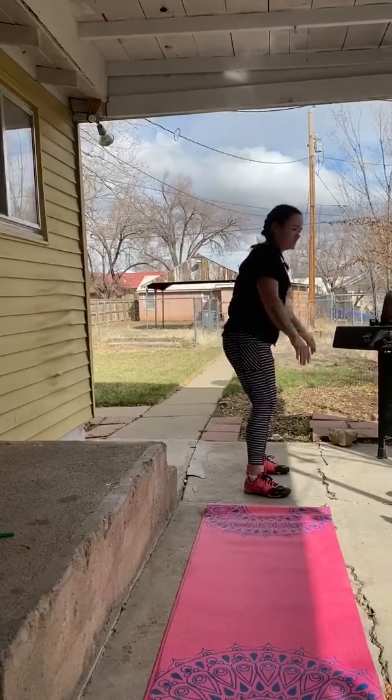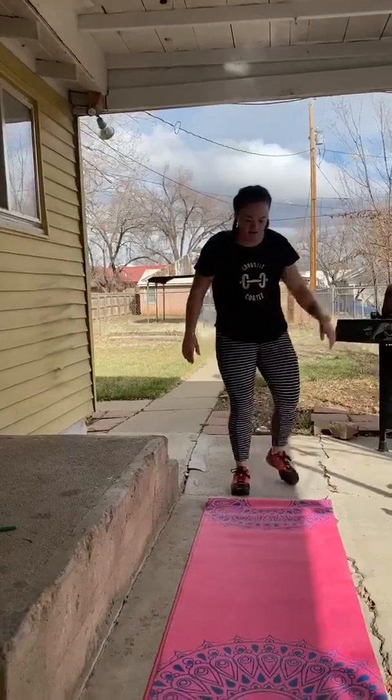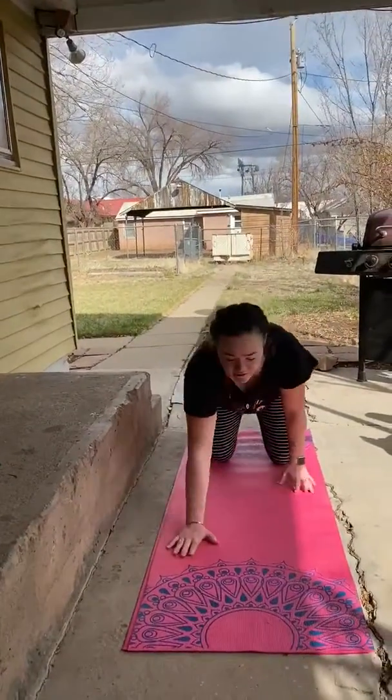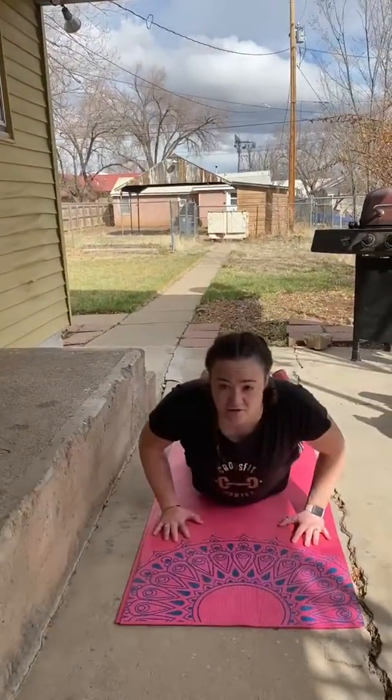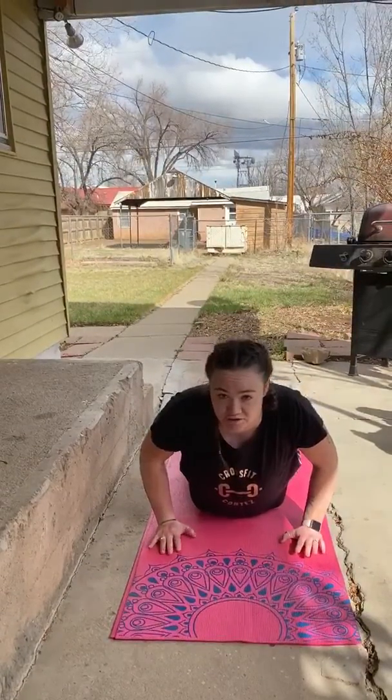Keeping good form of course. And push-ups — if you want you can start out and do them on your knees, or you can do just straight strict push-ups, whatever you want.